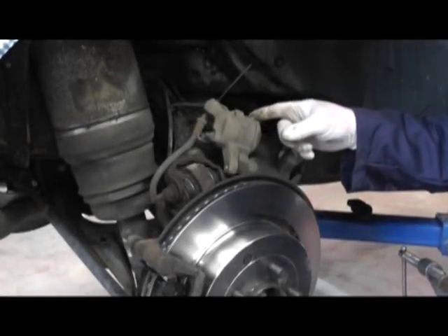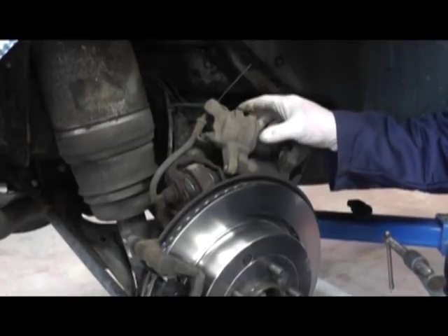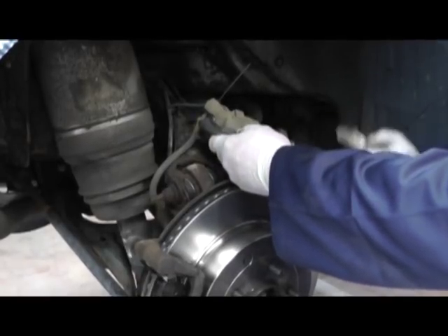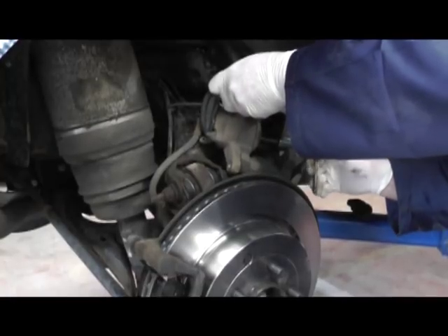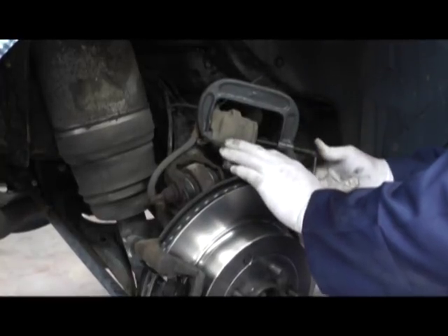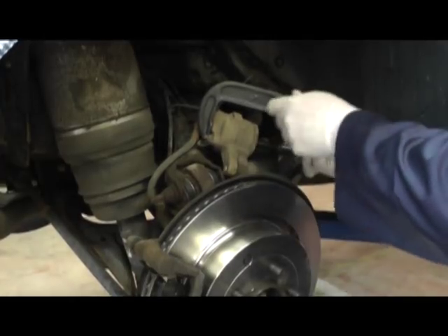Now we can fit the caliper. We need to compress the piston back into the brake caliper. Before we do that we must check the brake fluid level to make sure that when the piston goes back in the fluid doesn't overflow. Having previously done that, we can quite happily use a G-clamp to compress the piston back inside the caliper. It should push in nice and evenly. Check the dust seal to make sure there are no tears or rips, and slowly compress it until it hits the stop, then remove the G-clamp.